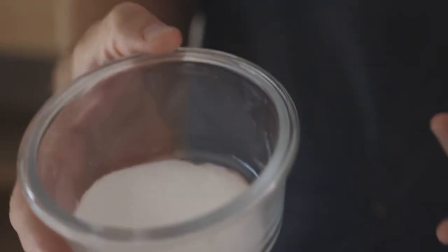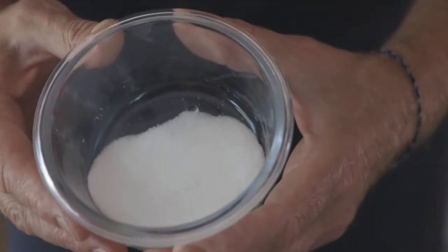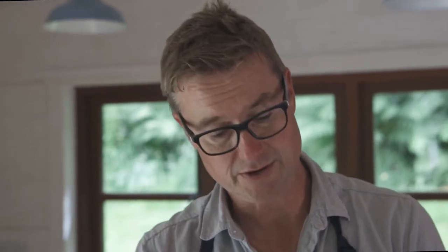When you're using Westenfelder's Super Cure, you measure it out so that you get five percent of the super cure to the weight of the meat. We've got a kilo of pork belly here, so I've weighed out 50 grams of Super Cure. The Super Cure is the curing agent — this is what is going to turn that pork belly into streaky bacon. The other ingredients are to give it a flavor profile.